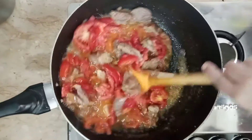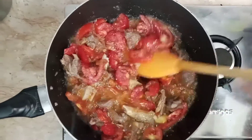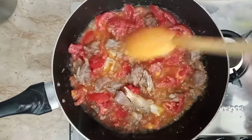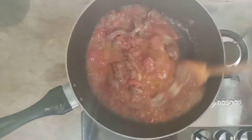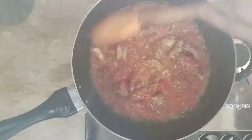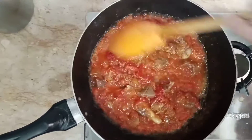We will cook for 1-2 minutes. It will be nice and easy to make. We will pour into a pan for about 2 minutes.